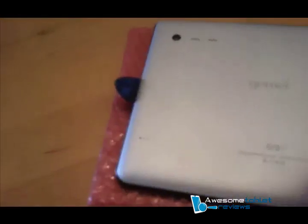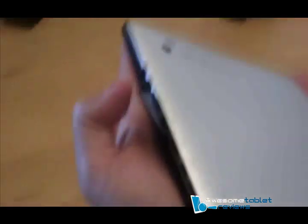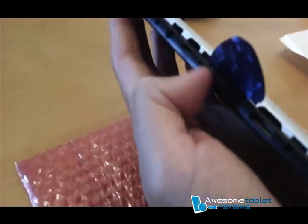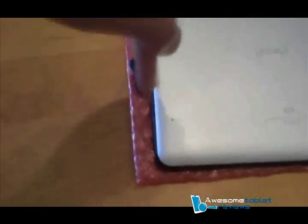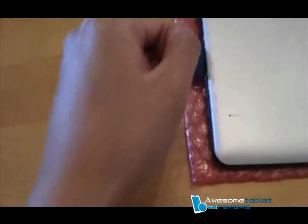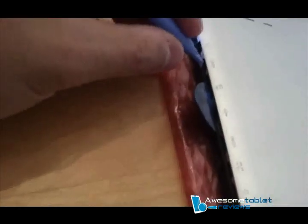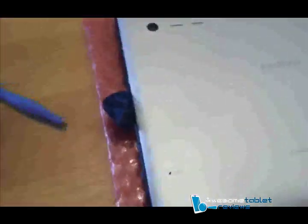The easiest way to open this was to hold my hand on the bottom where the ports are and sliding a guitar pick into the slots going this direction, then gently pulling out this way a little bit. Then take the plastic opening tool and slide it into each of the ports and slowly tug it up. Do this for all of them and it slowly comes out.